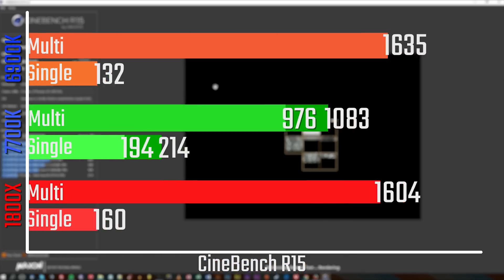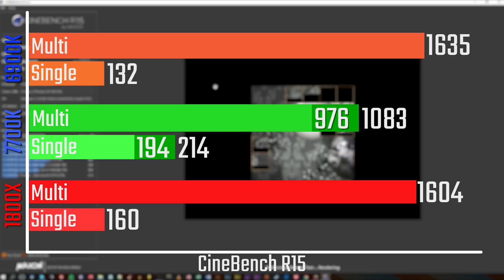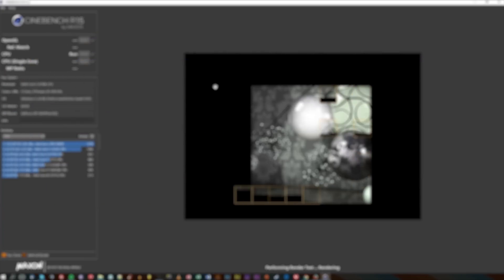Starting off with Cinebench — compared to its two main rivals, the 7700K and 6900K — it does a really good job. It's just a tiny bit slower than the 6900K in multi-threaded, decently faster than it in single-threaded, and a little bit slower in single-threaded than the 7700K.